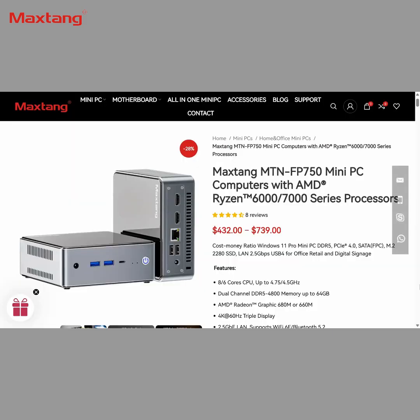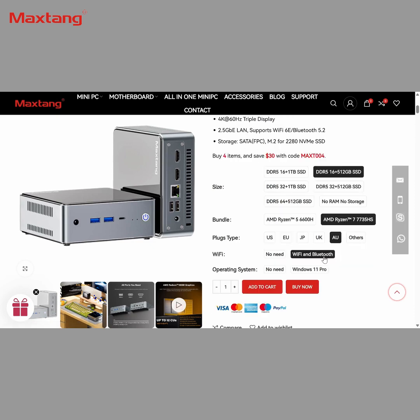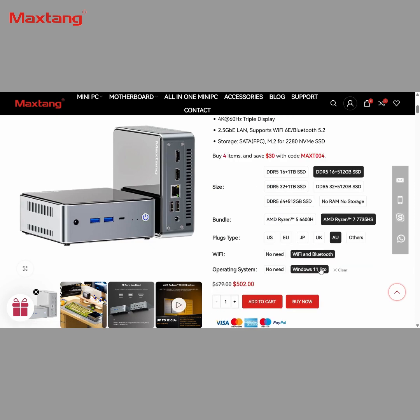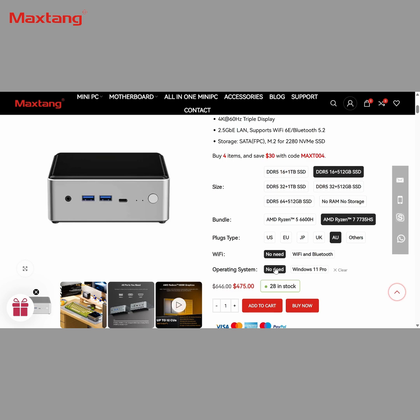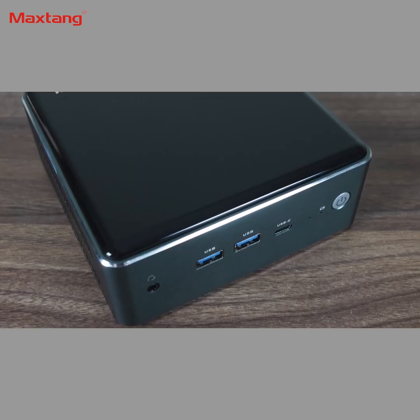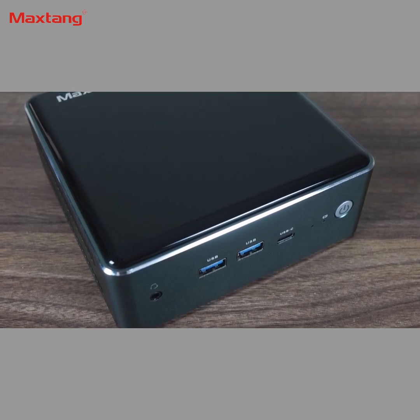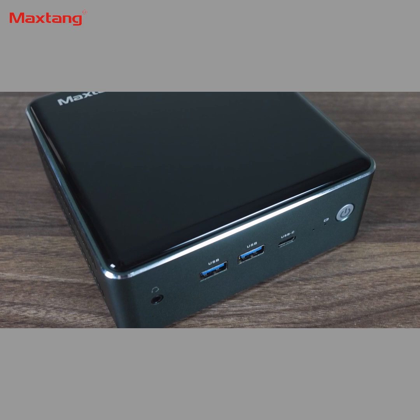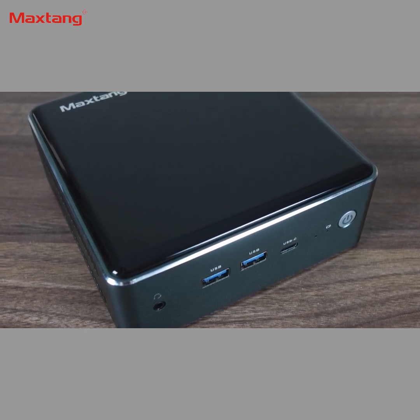MaxTang's FP750 starts at $432 USD for the bare bones, or $502 with 16GB of RAM and 512GB storage. You can also shave off some additional dollars by not including Windows or a WiFi card. Either way, this isn't the cheapest 7735HS mini I've reviewed, but I've found the cheapest to have issues such as overheating DDR5 memory, loud fan noise, or build quality issues. So price isn't everything, and we'll see how the MaxTang FP750 holds up.